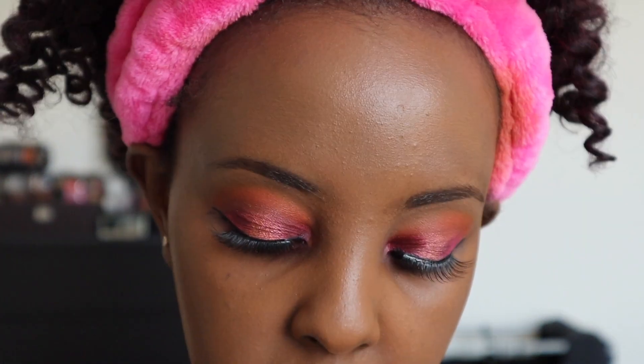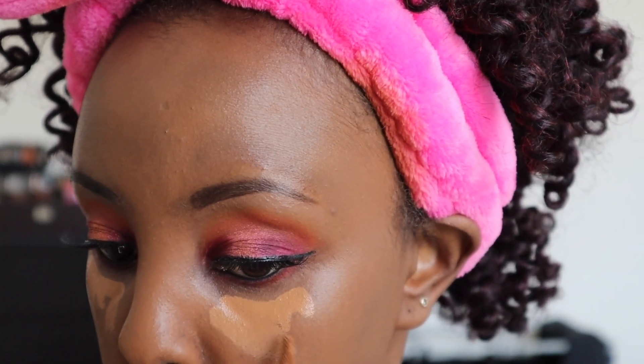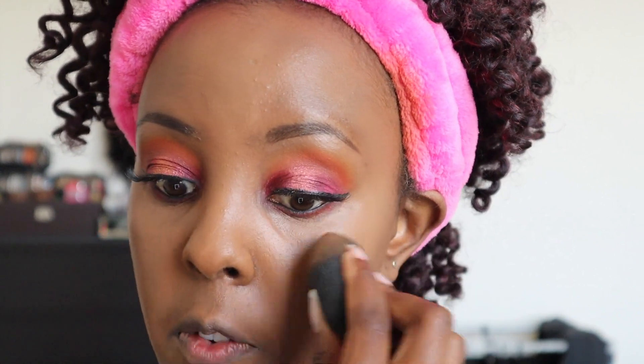The coverage is just beautiful — look at that, it looks so good! I'm going to put on concealer — this is the NARS concealer in Medium Dark 3. I usually just beauty blender it in. These two are working pretty well together — the Juvia's Place foundation and the NARS concealer. That's gorgeous, I love that.